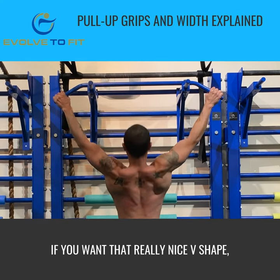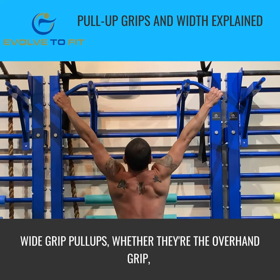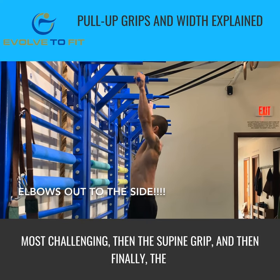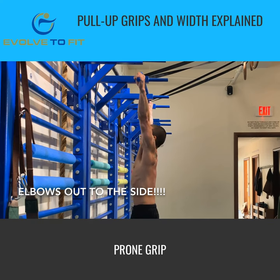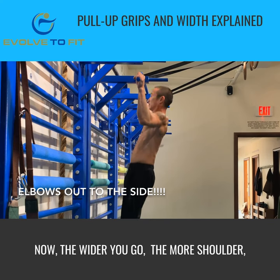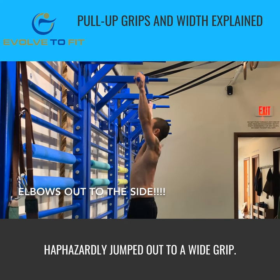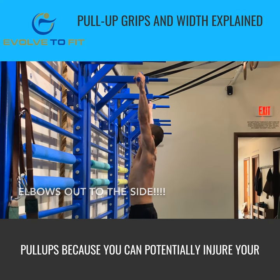So if you want that really nice V-shape, you're going to have to progress to wide grip pull-ups — whether that's the overhand grip, which is the most challenging, then the supine grip, and then the neutral grip. Now the wider you go, the more shoulder, elbow, and wrist mobility you're going to need.